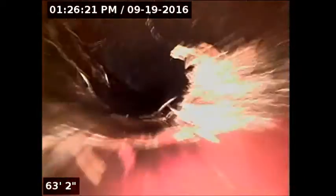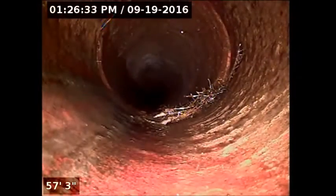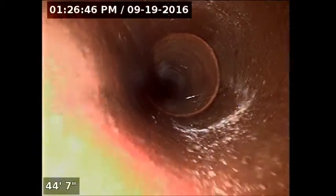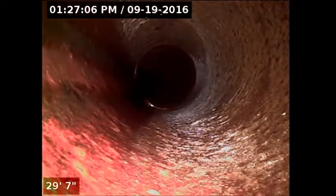That's a little worse there. I don't see any cracks in the line from this vantage point, but all the same, there's roots getting in. This should be about the tie-in to the front bathroom. A few more roots — that's probably why you're having to do it every four months.